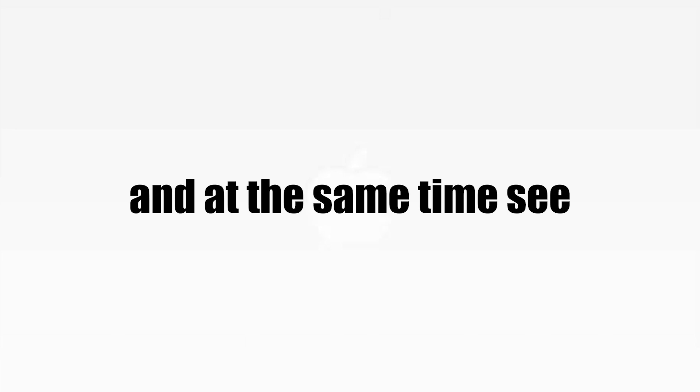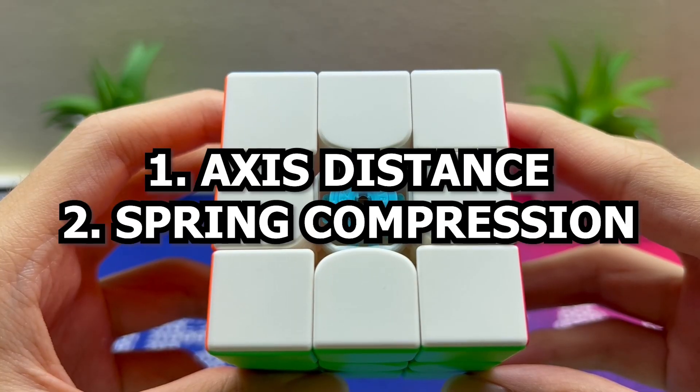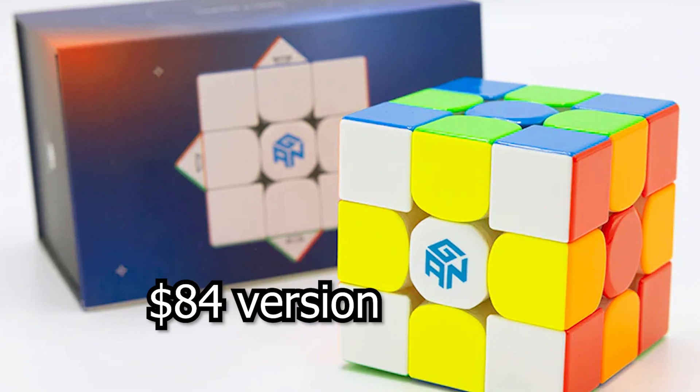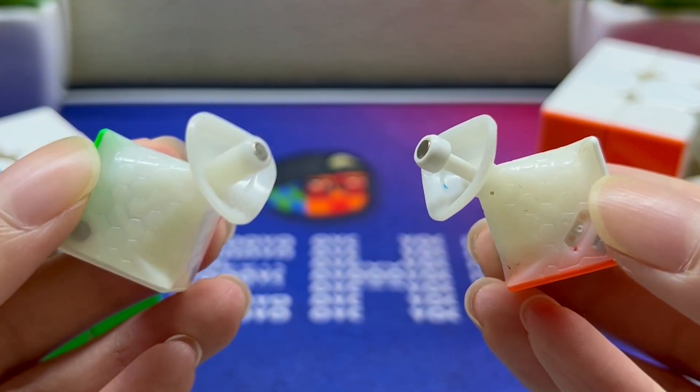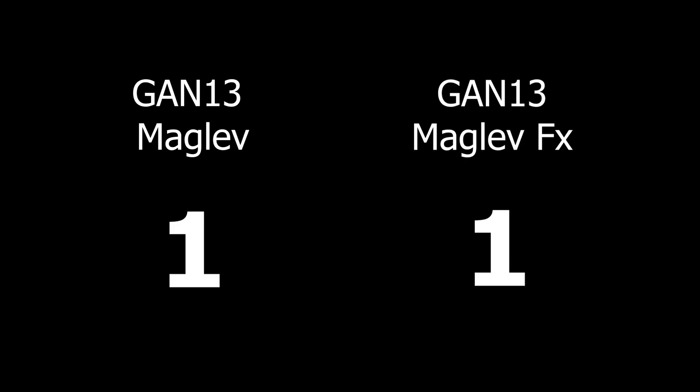At the same time, let's see which one you should get. First of all, this cube still has the same levels of adjustment for the axis distance and spring compression. The internal piece design is also still identical to the $84 version. The corner magnets, edge magnets, and magnetic cord still exist despite the lower price tag — so that's equal points for both cubes so far.